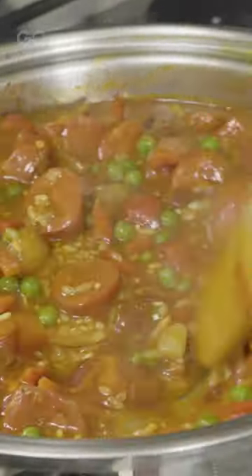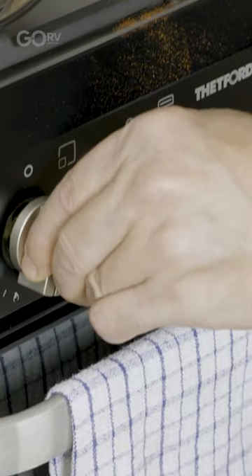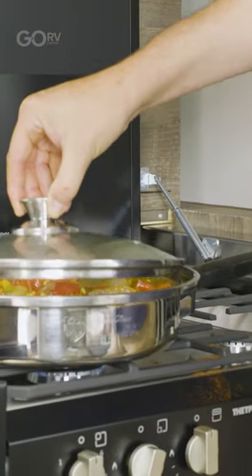As you can see, it's come to the boil. I'm going to bring it right down to the low setting, stirring our prawns in, put our lid on and just leave it for 15 minutes.